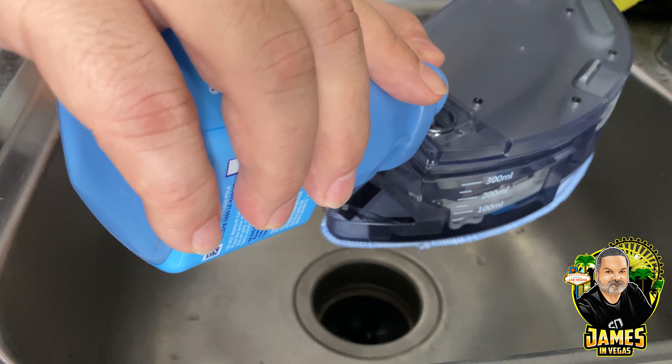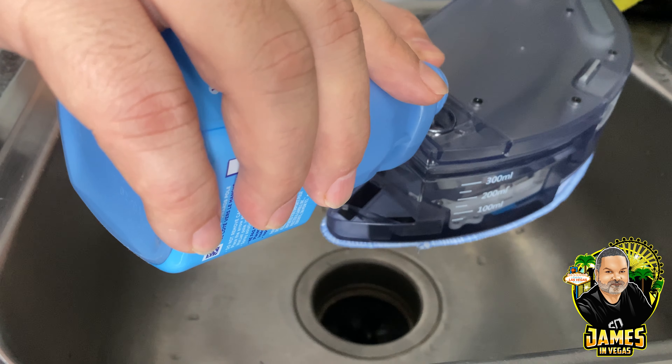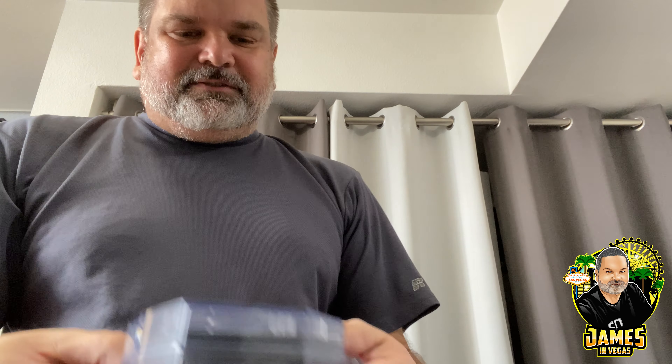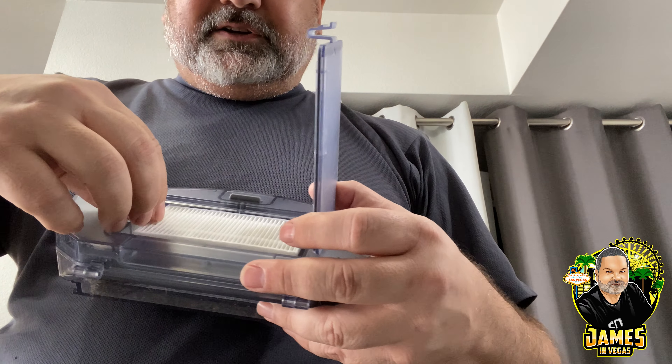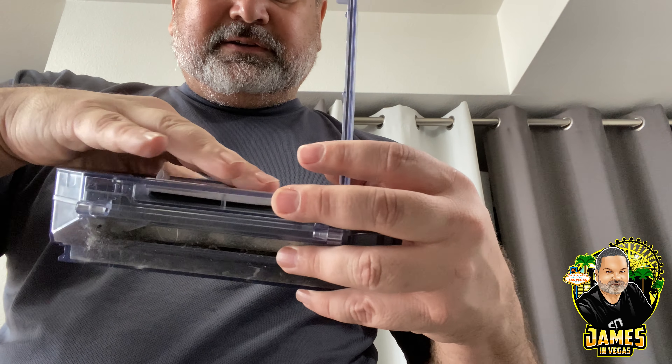I'm going to take the dust bin out of the vacuum and swap it with the mopping bin. It's actually very simple — you just push down on the little piece in the back and the bin comes right out. While I have it open, I'll show you: the little air filter goes in here, there's a white air filter and a little black cover that goes on it.